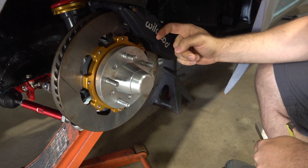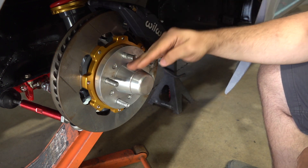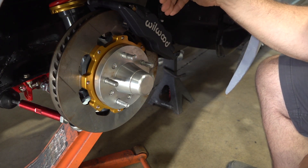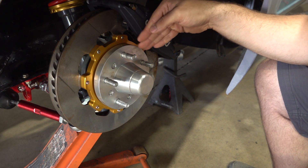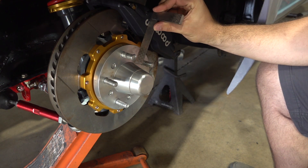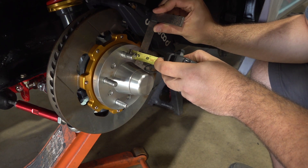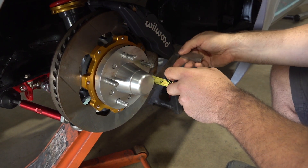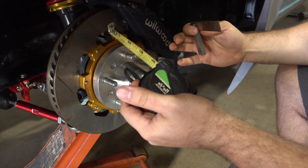The next thing I want to measure is the actual protrusion of the brake caliper. The reason you want to measure this is every wheel is going to have a certain concavity, and if you don't specify exactly how far out the caliper sticks, you might find you won't be able to get the wheel fully seated because the spokes will start hitting the caliper. To measure caliper protrusion, we do the same thing as the hub — take that straight edge, put it flat against the caliper, take a tape measure and make a measurement. Check a few different spots and then pick the worst-case measurement as your brake caliper protrusion.